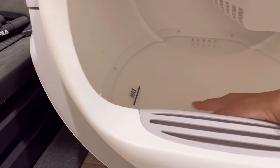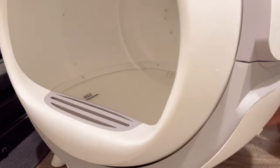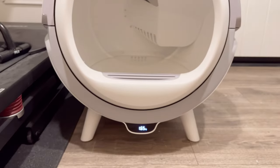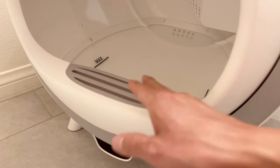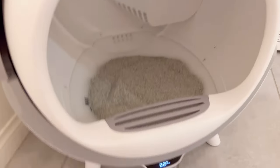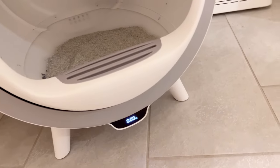Wide opening — you put the clumping litter over here. Please place the product on flat ground for correct weight sensing. You first want to load the cat litter into this area and fill it to the maximum level. Once I put the litter in to maximum level, it registers as zero kilograms.